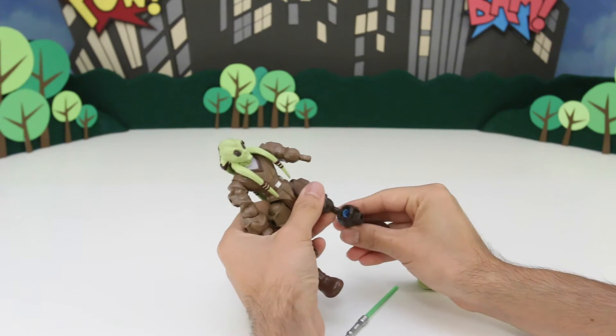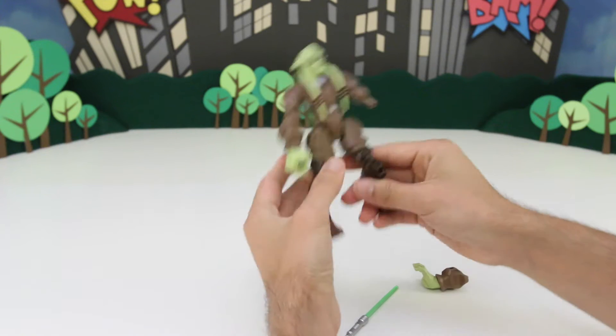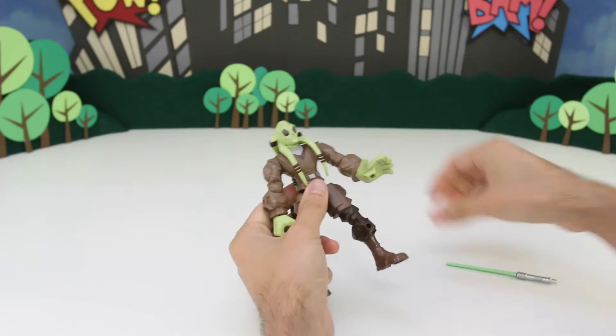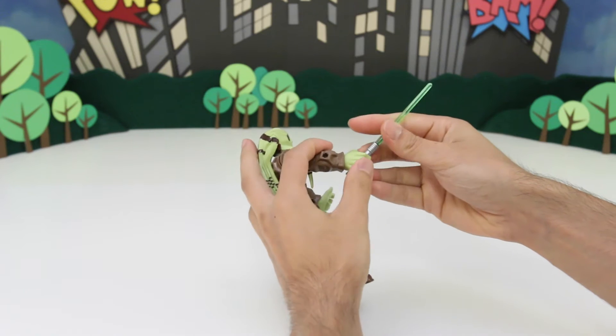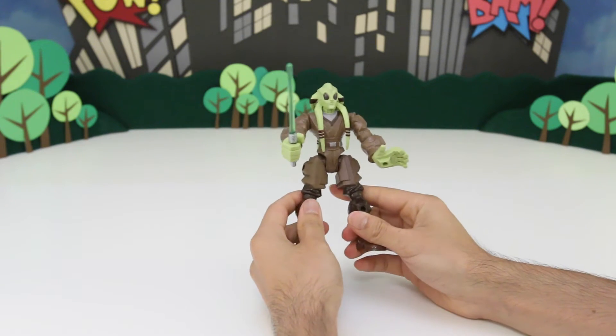So we'll start with his leg. Pretty cool. Let's give him his arm. Check that out. And let's give him his lightsaber. Aw yeah, look at that.